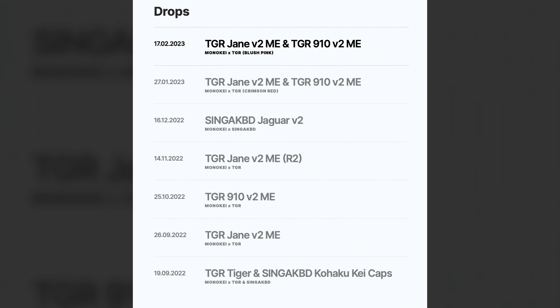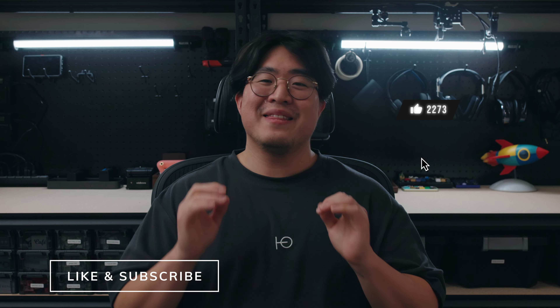If you missed a couple of the raffles in the past, don't sweat it — Monokey is going to be constantly doing in-stock raffles for this board along with different color releases and the 910 as well. Don't forget to join Monokey's Discord to enter these raffles. But that's it for this one — what do you guys think of the Jane? Is it overrated? Are the older Janes better? Let me know in the comments below. Thank you guys for watching, don't forget to like and subscribe, and I'll see you in the next one. Peace out!